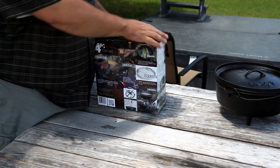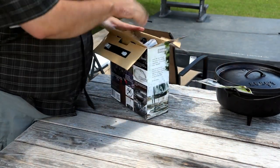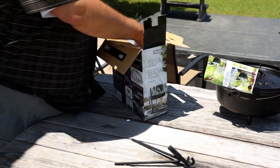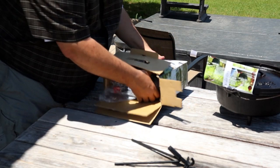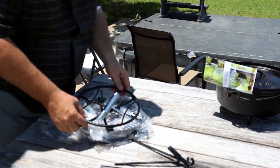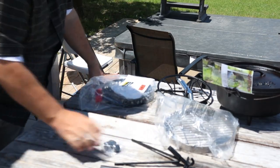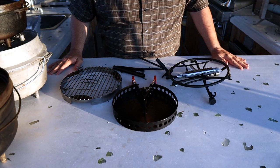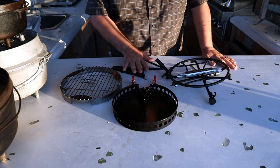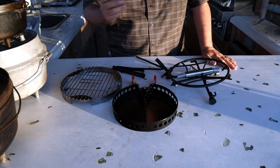Alright, let's go ahead and open this thing up and see what's inside. I see our instructions in here — I'll set those aside. Looks like part of a lid lifter, and we've got some big pieces in here. So these are the items that came out of the box: we've got the flip grill, the charcoal tray, the lid lifter and serving stand, and the tripod lid lifter. We'll take these items one at a time, talk about them, see how they fit on the Dutch ovens, and then I'll give you my thoughts on each one.